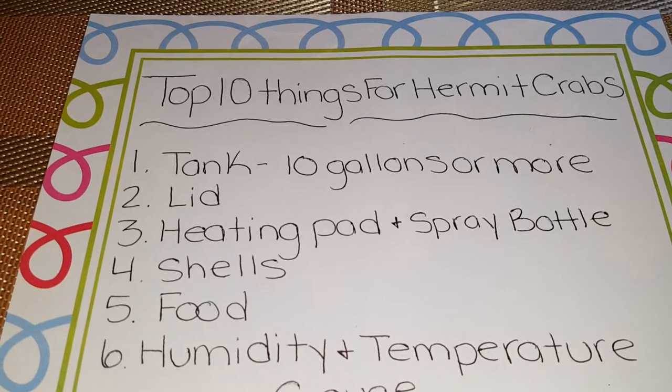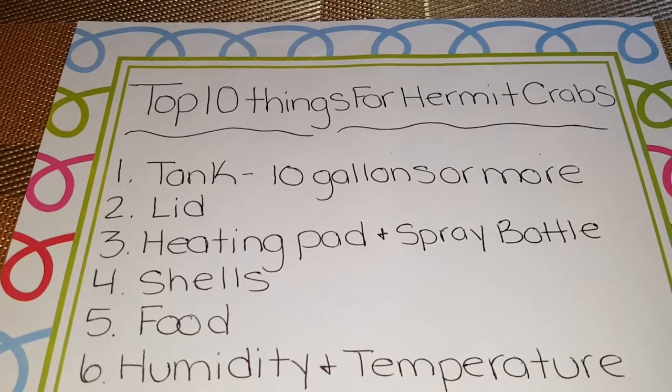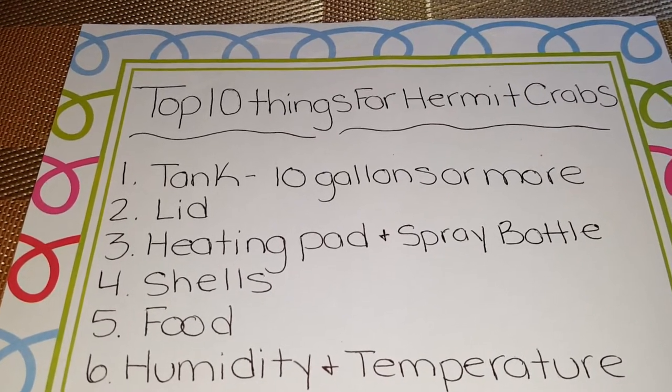Number two should be a lid, and it should be the flat wire lid. If you buy one of those, just buy duct tape to put on top to cover the holes.